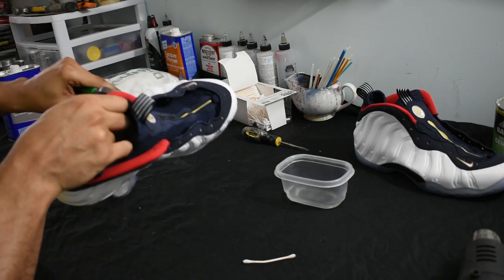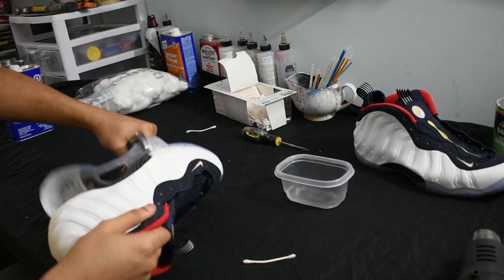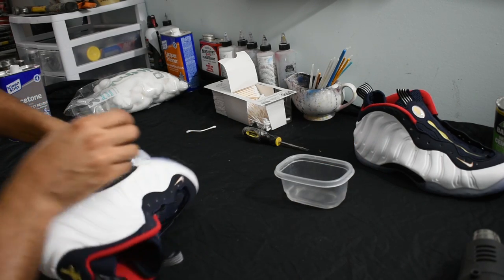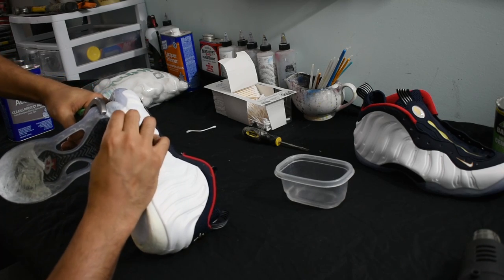This is where the lasting pincer comes in. When the outsole is really hot and you can't grab it with your own fingers, I get the lasting pincer and peel it back — but not too hard. If you do, you're going to rip the outsole. It's very sensitive when it's hot, so peel it back to expose more glue and acetone it out.